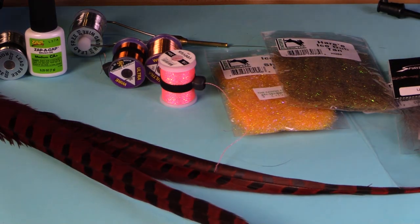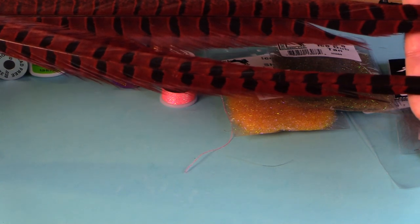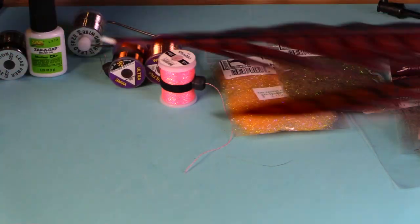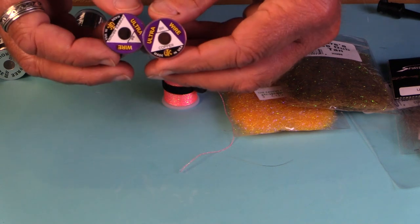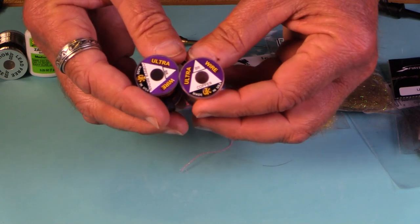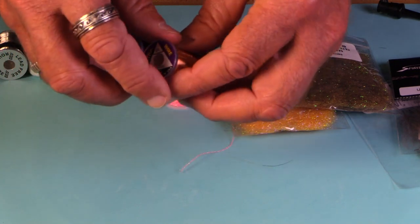For body material, pheasant tail comes in — it's a wonderful material for bodies. You can reinforce it; it's just good stuff. Wire: you're going to want some different colors, but the two sizes I find most useful are small and brassy. Make sure you've got them at your bench.